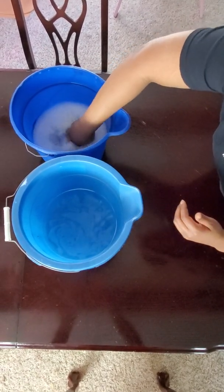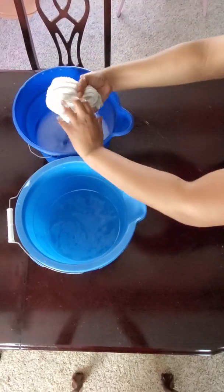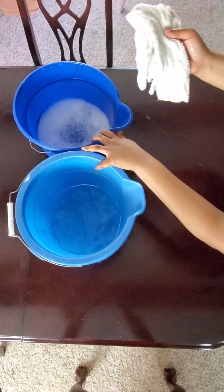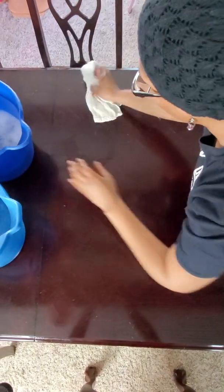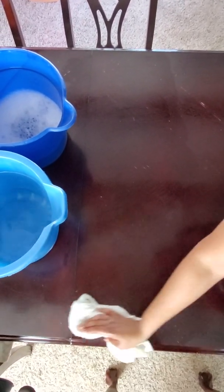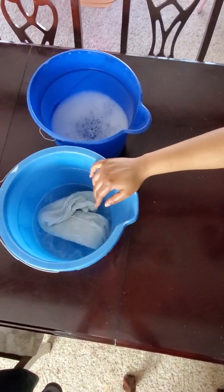So like I said: wash bucket, do the zigzag pattern, and then rinse in your rinse bucket.